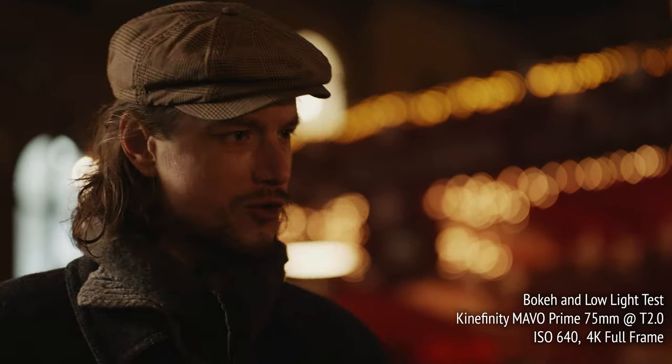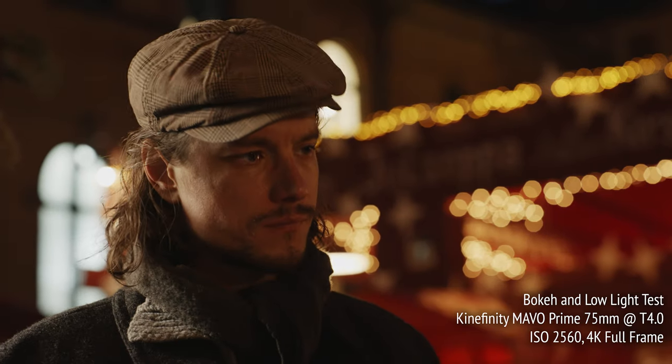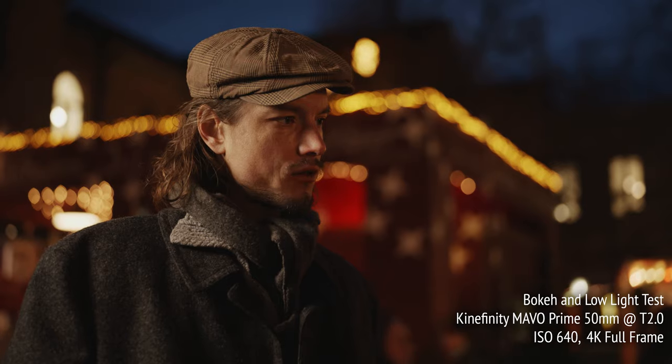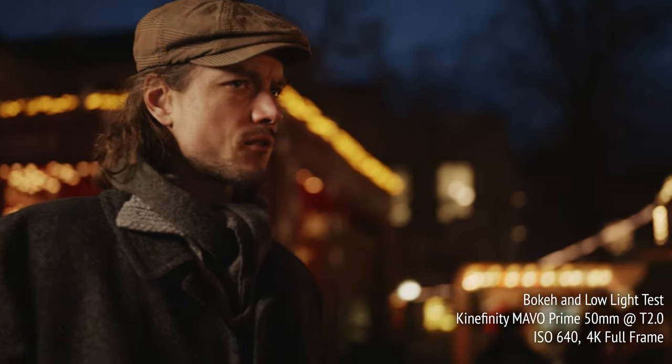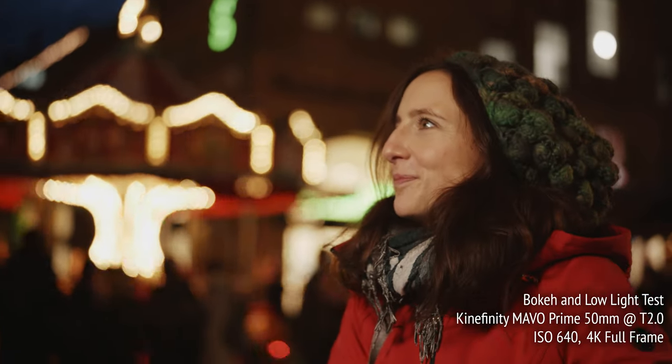This is taking advantage of the Mavo LF's dual ISO sensor, which I have to say is pretty impressive in this situation. As for the bokeh, I think it has a really nice look. Wide open, it has a bit of a swirly feel, similar to a classic lens.